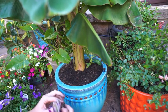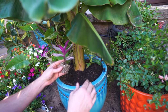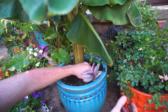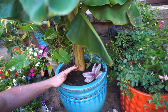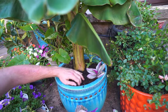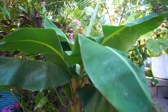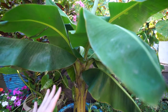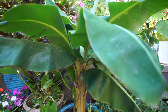I have some Tradescantia here — Nanouk cuttings I started a while ago. I figured I might as well throw them in here because I think they look nice with this pot. That has nothing to do with growing the bananas — it's not that complicated. Sometimes things can get overdone when it comes to banana care.